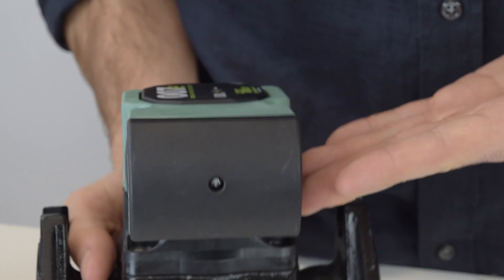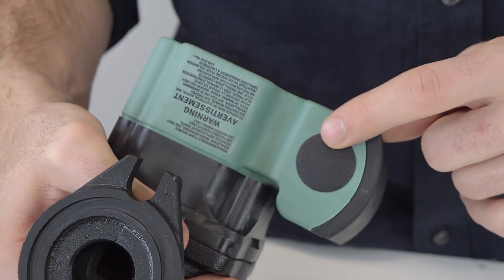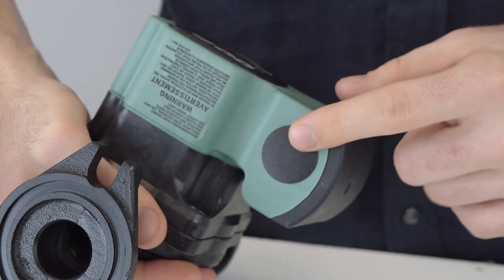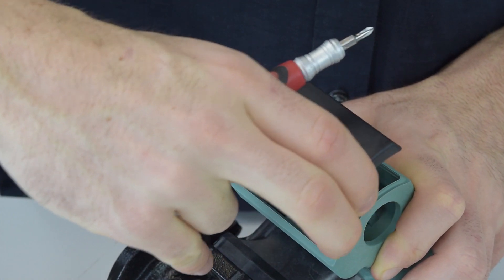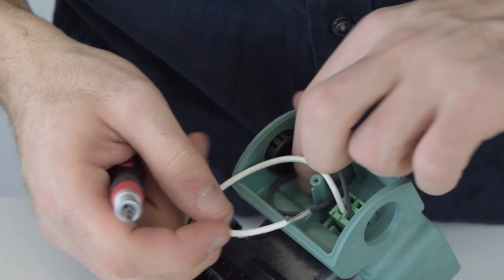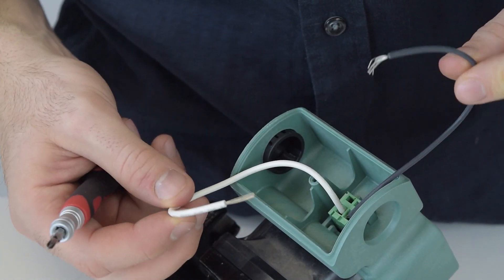The wiring is more simple on this model and you can wire through either side, as you can see by these two holes. It has the option to use six inch wire leads or spring clips.